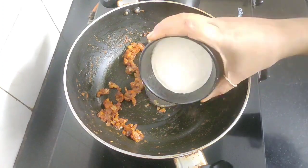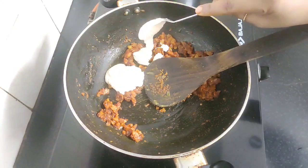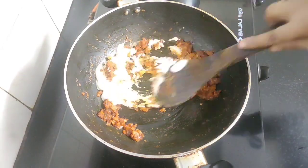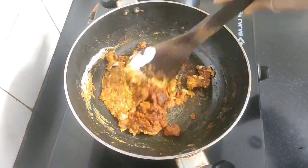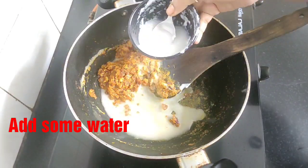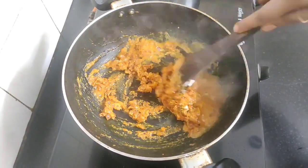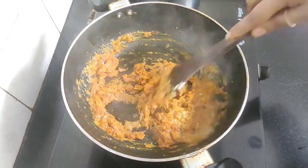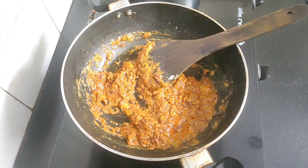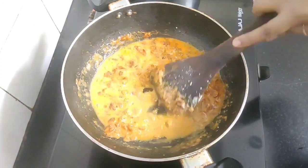This is cashew paste — this will make the gravy rich and thick. Adding two tablespoon of it. Mix the cashew paste well with the spices and the onion ginger garlic paste. Add some water to rinse off the cashew paste from the bowl, then add the remaining water and give this a good mix.